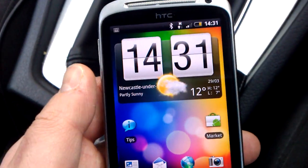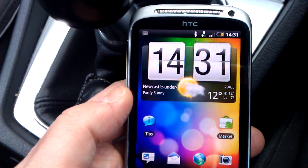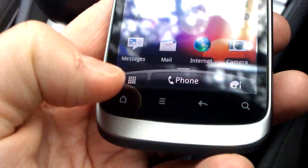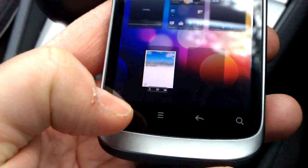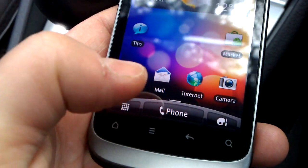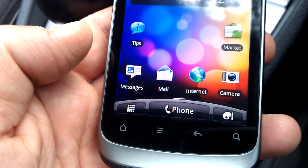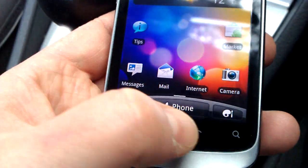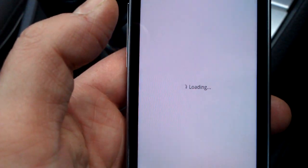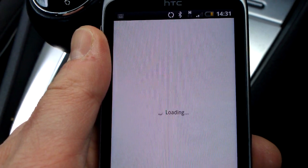Here is the front screen. The soft keys at the bottom are: Home, Menu — which pops up the menu — Back, and Search, which fires up Google Search or whatever search depending on the application you're using. You'll also notice there's no more optical trackpad. So I'll go into the Android Market here and wait for that to fire up.